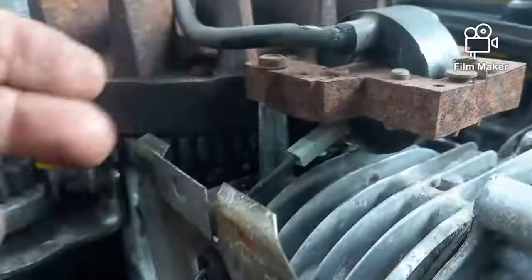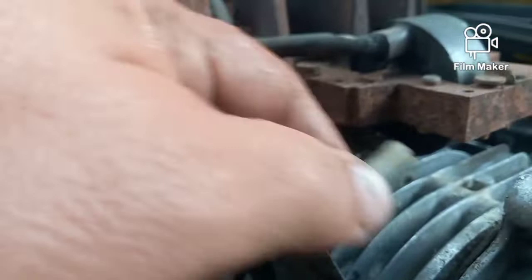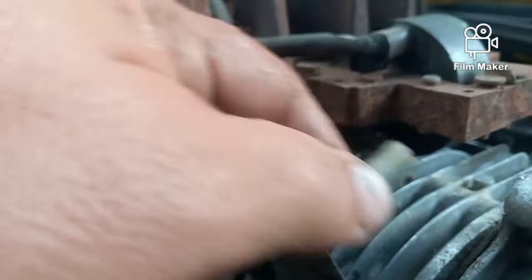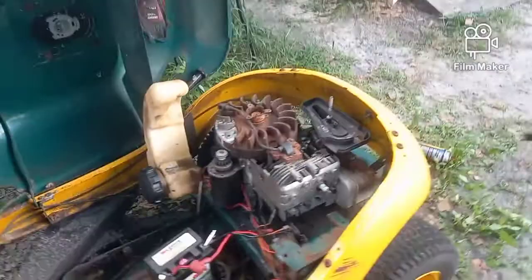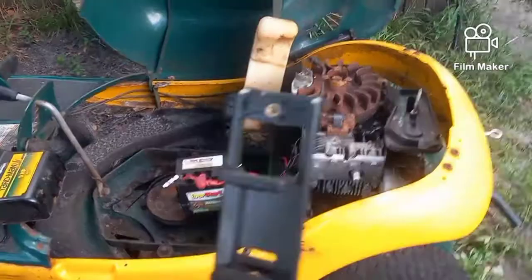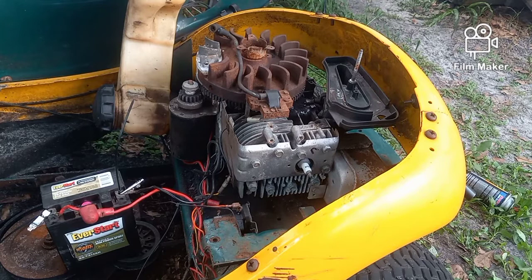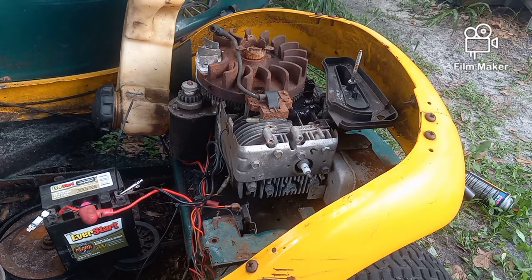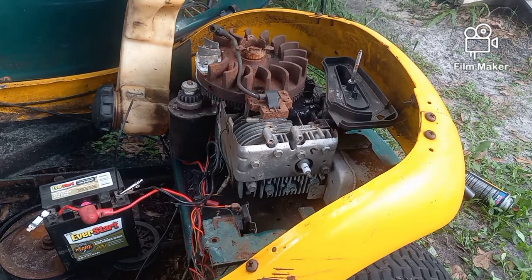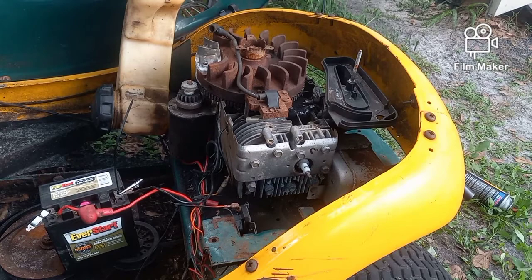That spade connection is what you're looking for right there. Take that wire that's on there and pull it off. This wire is the only thing connecting your safety switches to your motor whatsoever. What I've done by unplugging that wire is taken off everything that will steal your electricity — everything that will steal your spark. Which means that if you had a bad safety switch and you could get the engine to turn but weren't getting any spark, by unplugging this wire right here you take away all your wiring.